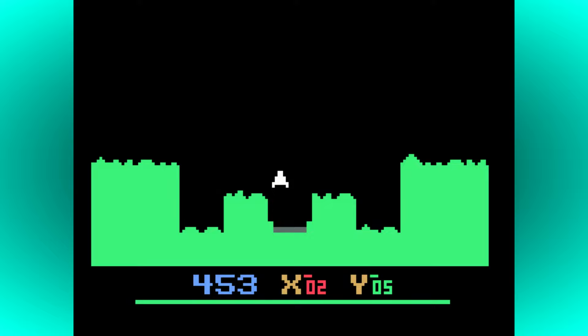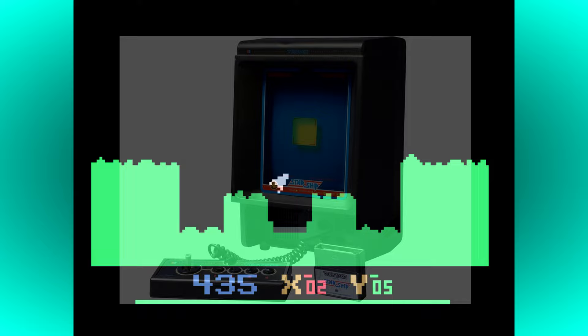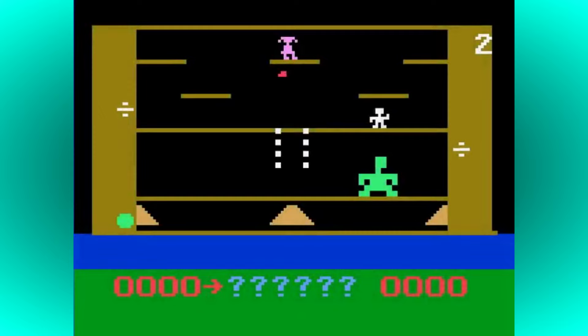By far the rarest model in the range is the Philips VideoPak G7200, which was released exclusively in Europe in 1983. Reminiscent of the rival MB Vectrex, the G7200 featured a built-in 9-inch black and white screen that gracefully rises from the right-hand side of the console at a slight angle. Obviously this screen is pretty small and lacks colour, but was designed with portability in mind, and you could still connect the console up to a standard colour TV or monitor via a SCART socket on the back of the unit.